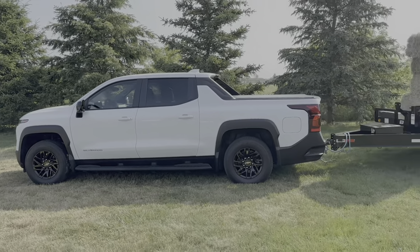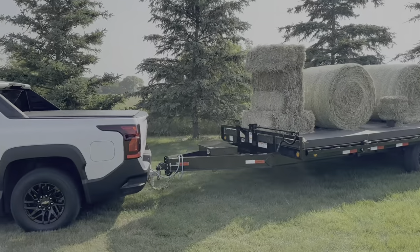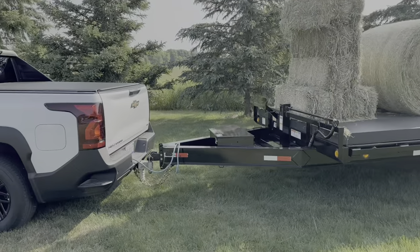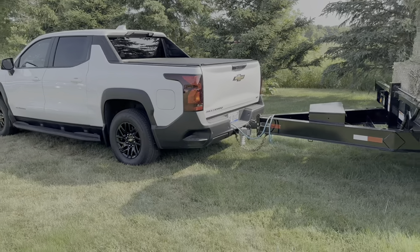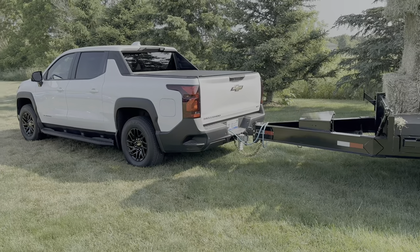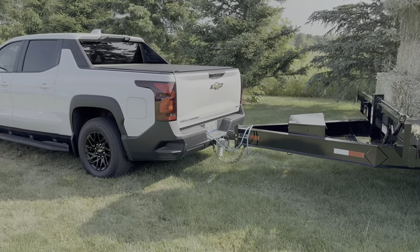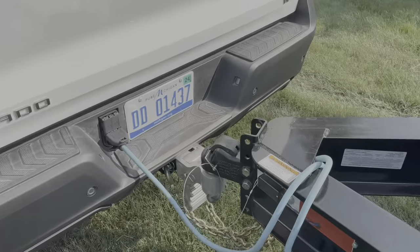The truck can tow 10,000 pounds with a 10% tongue weight, so up to 1,000 pounds of tongue weight. They are not requiring a weight distribution hitch. With Rivian and Lightning, a weight distribution hitch is either required or heavily recommended over 5,000 pounds. Talking to some of the engineers, they say they did all the testing without weight distribution hitches and were totally fine. You can see they have an adjustable hitch on this particular one.